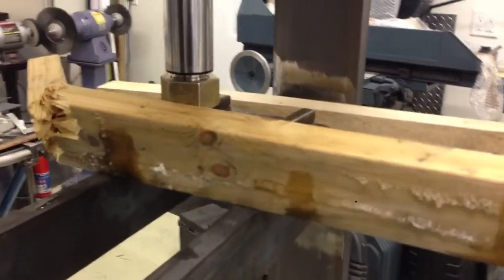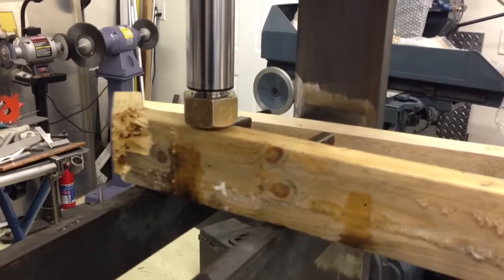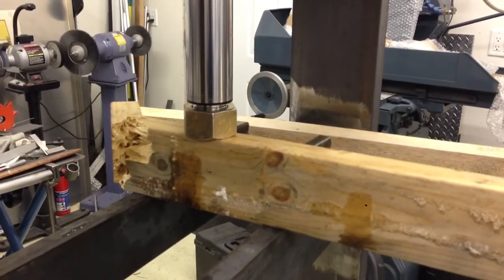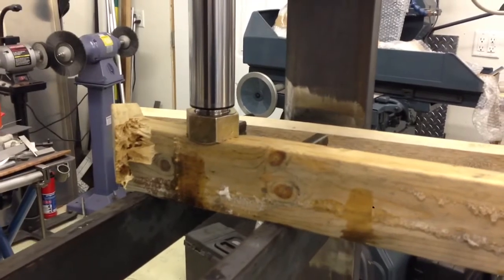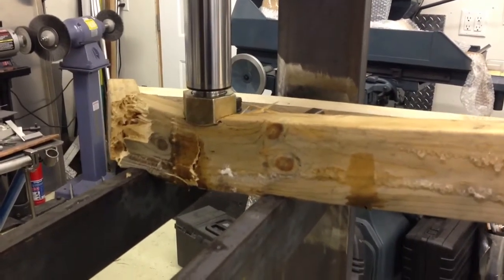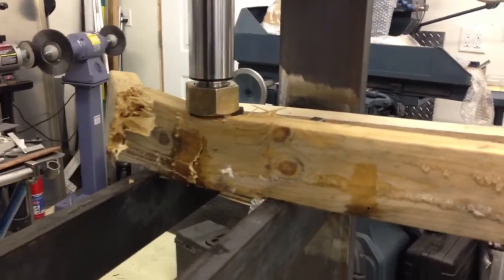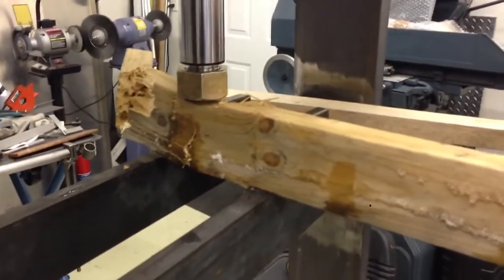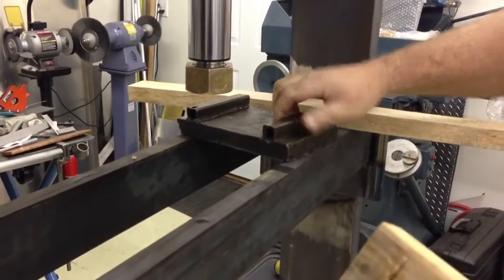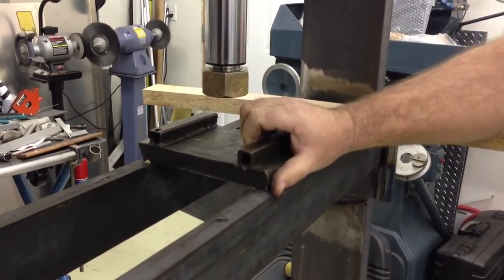No problem there. See, it's bending those bars out to the side — that's because the wood's in there pushing. You're pushing on a platform like that. We'll bottom it out right now and see where we're at.